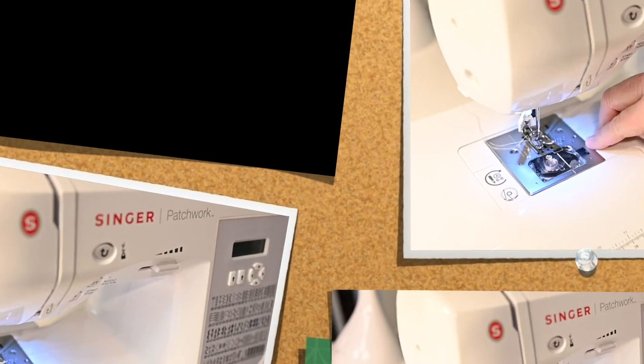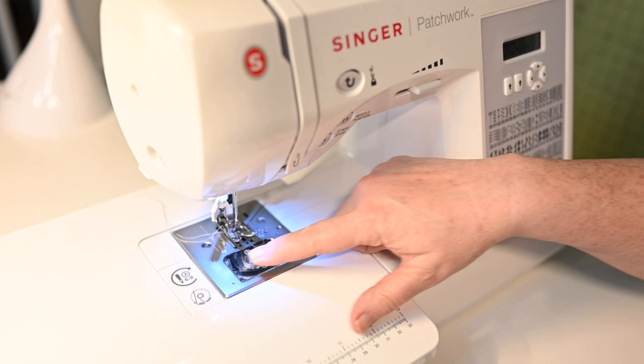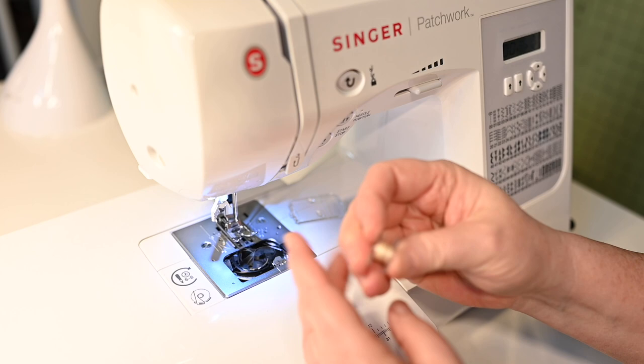In today's video we are going to take a look at how to properly wind our bobbin thread. We are looking at the throat plate of my Singer sewing machine and right in here we have our bobbin. To access it I'm just going to hit that little button, it pops up and then here's our bobbin. Let's take a closer look at our bobbin.